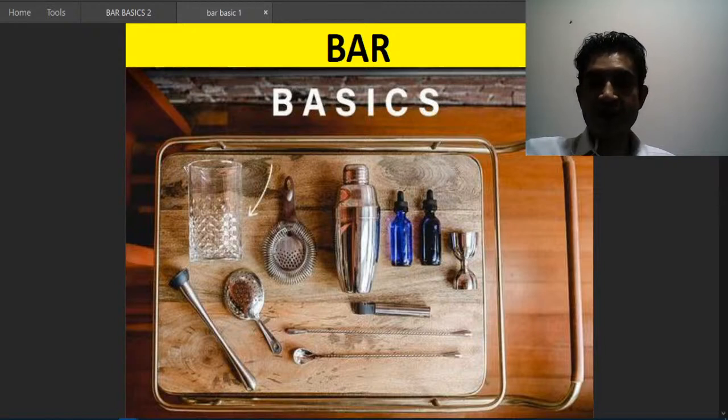We will discuss bar basics today — these are fundamentals that everyone should know. This training will take about 25 to 30 minutes. We will cover what equipment you need, how to set up your bar, what garnishes and glasses you should have. Please stay tuned and do comment below if you need any additional topics covered.